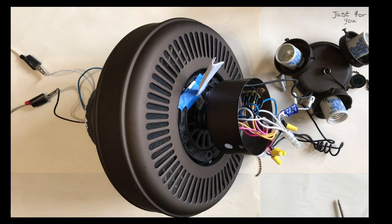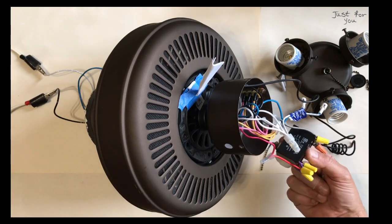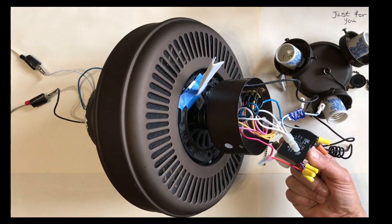Hello, this is Farshid with another just-for-you video. Today we are going to take a look at a ceiling fan. This particular ceiling fan has a problem with one of its internal components, which is a capacitor.